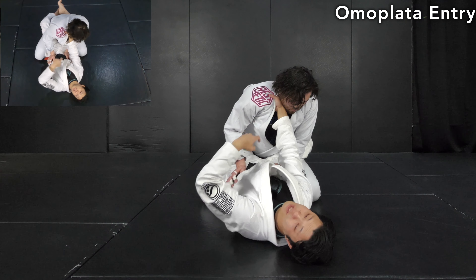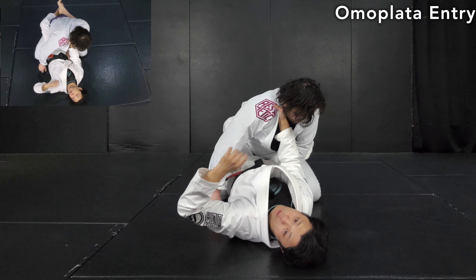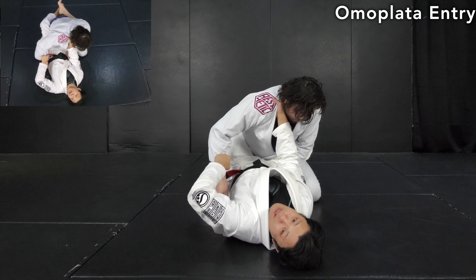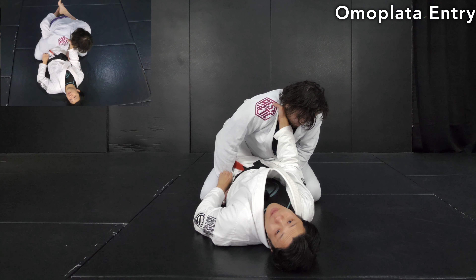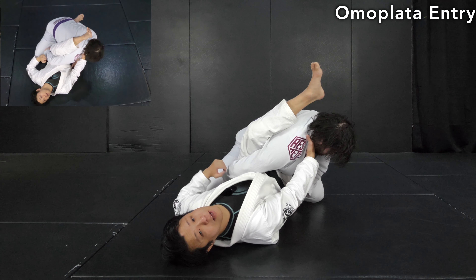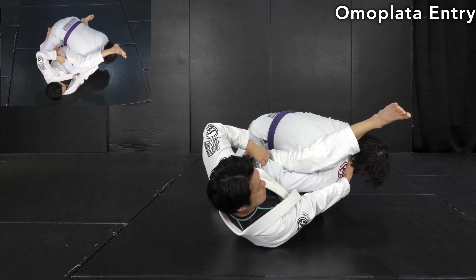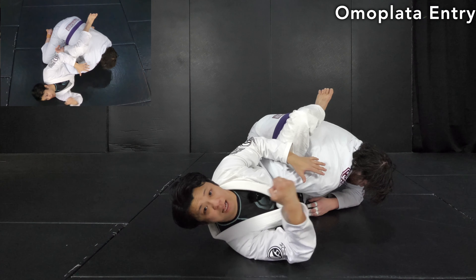Push the sleeve in the minus direction first, then as soon as he reacts, push it away. There's another detail: in order to set up the omoplata, the opponent's elbow needs to be open and bent. I push the sleeve so it's right next to my hip bone, then use my knee to open it. Make sure you completely break the opponent's posture down — use the knee to squeeze it down, creating a huge amount of pressure on his shoulder to bring his head down, plus the collar grip to control the upper body.